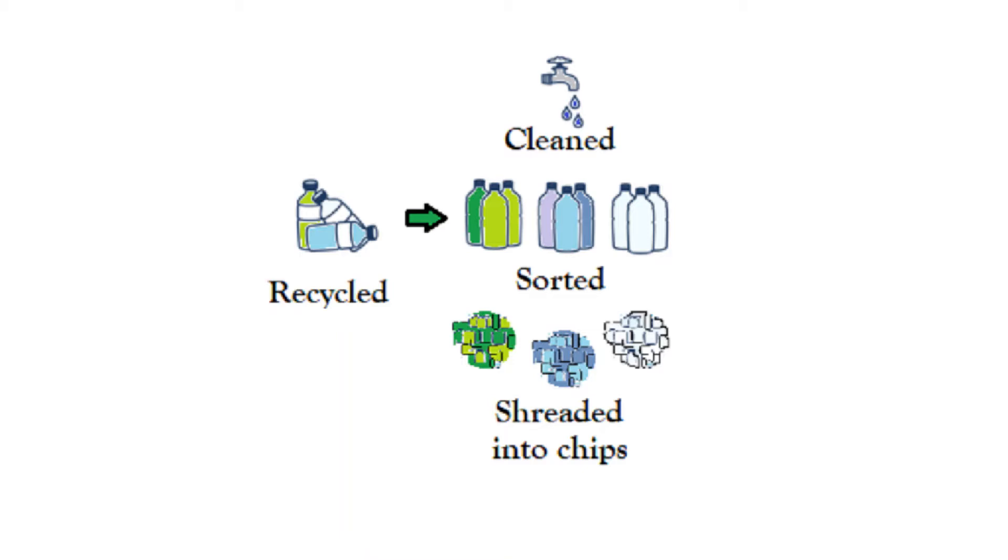The bottles are then crushed, baled, and sent to the next plant. The bottle labels can either be removed by a delabeling machine, or after they are shredded, they can be dissolved in a corrosive caustic soda bath. The bottle caps are made out of HDPE plastic and are shredded with the PET plastic bottles into small chips.